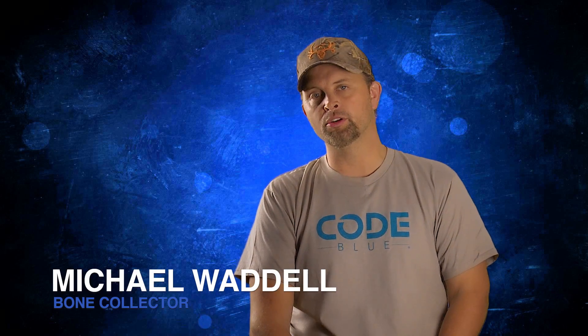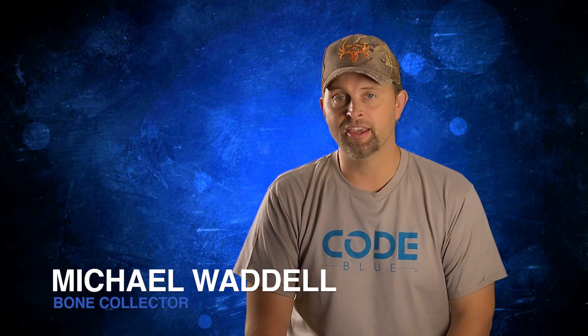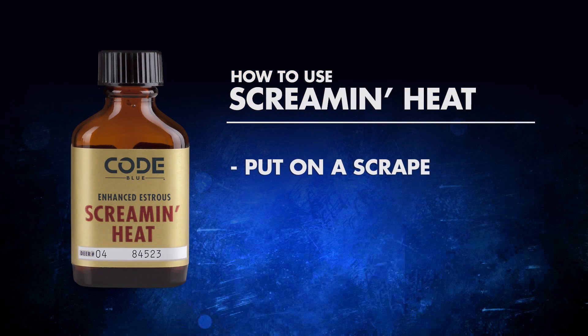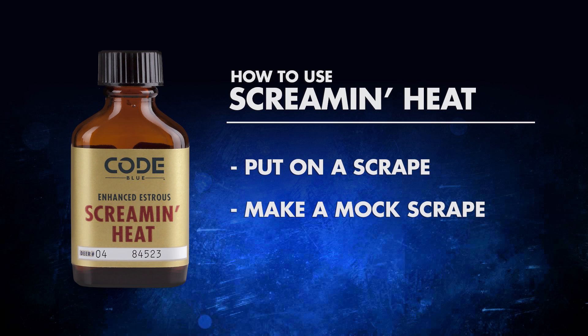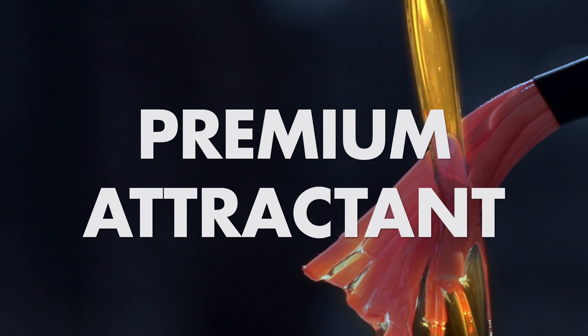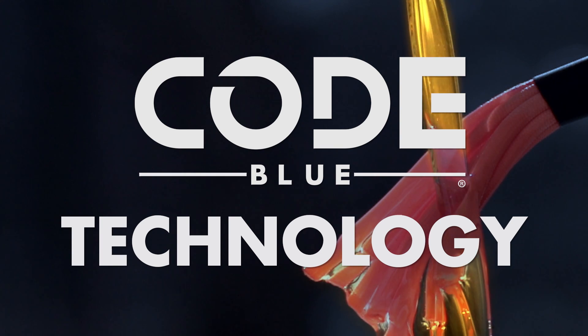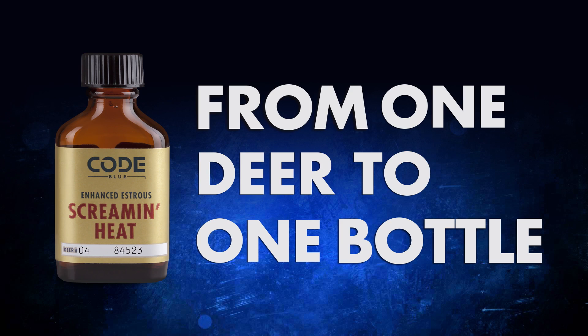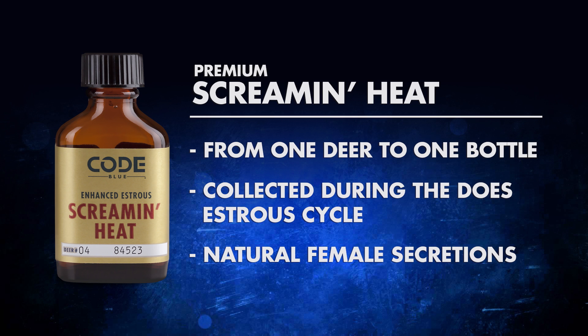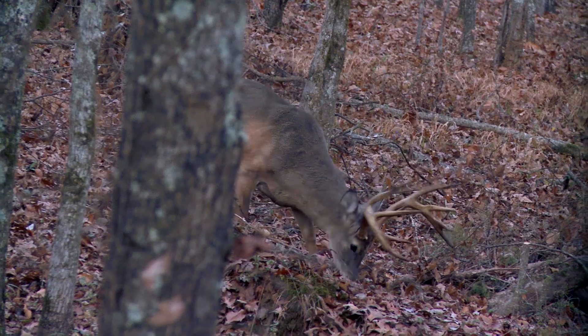The application on Screaming Heat by Code Blue — there are some very simple applications that are proven to work. I would say the number one proven way, if you have access to a scrape, is making a mock scrape using Screaming Heat. The reason I like Screaming Heat better in this application is because it is the premium option. What makes it premium is the Code Blue technology of one particular deer that goes into one bottle — so very unique, each bottle is unique. But the Screaming Heat also has the female or doe secretions, so it has an extra bonus additive that makes it even more attractive and potent to that buck in the area.